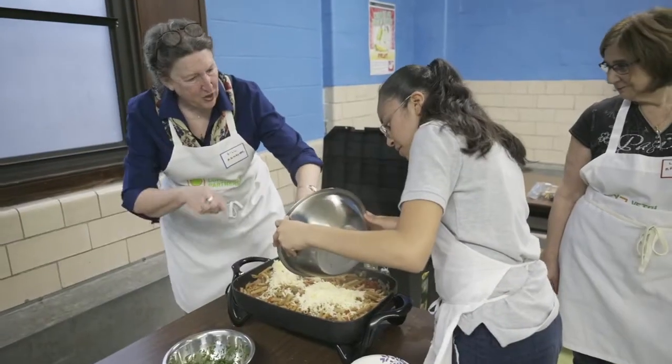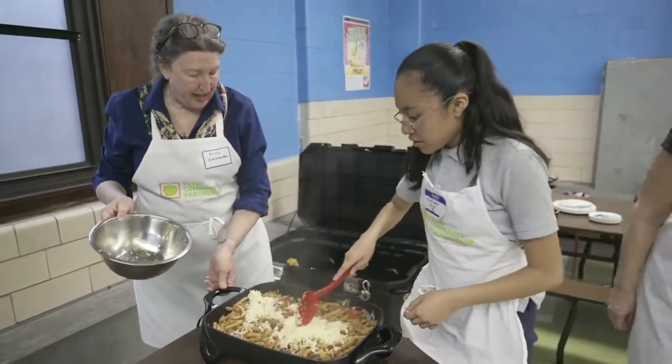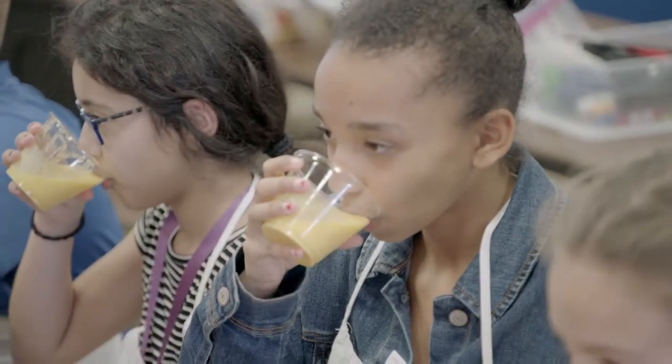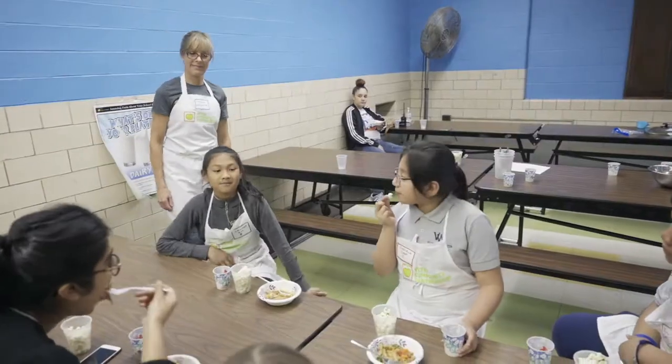I think the biggest thing that I learned is that if you start teaching children young and introduce good foods to them, they love it. These kids love everything that we serve. And I think they're so excited because they actually made the dinner. They're part of it.